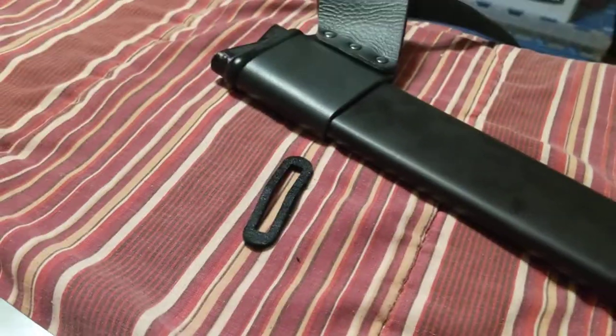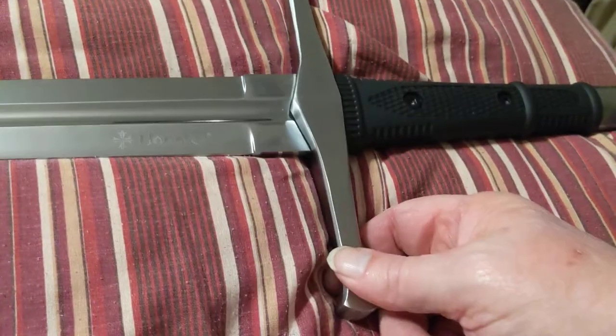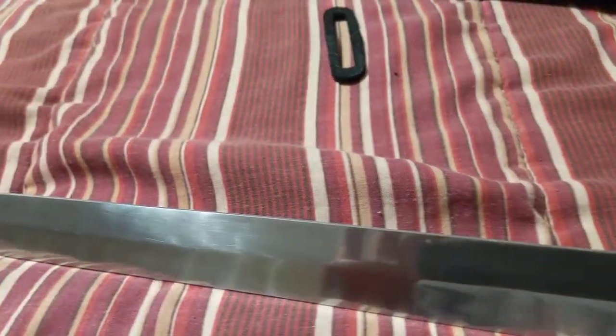Everything's held up real well, and I have whacked quite a few things with it. Absolutely no damage to the blade. Now, I'm not hitting logs or anything, and I wouldn't recommend doing that.